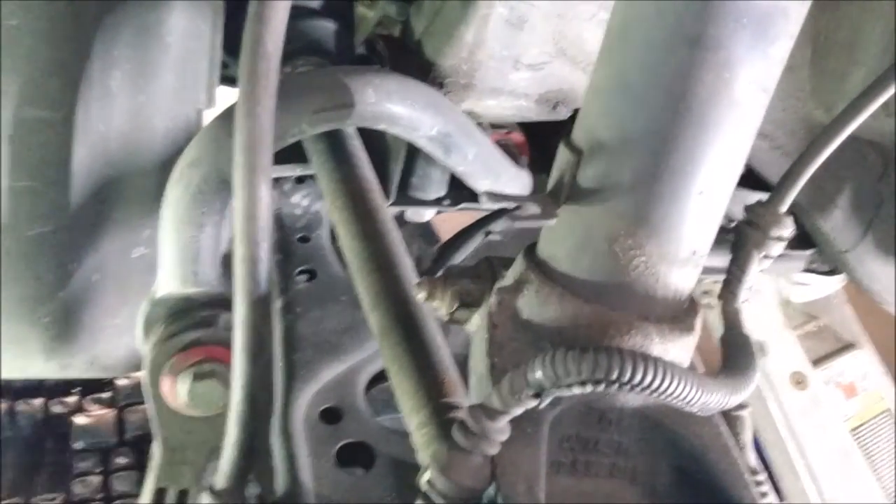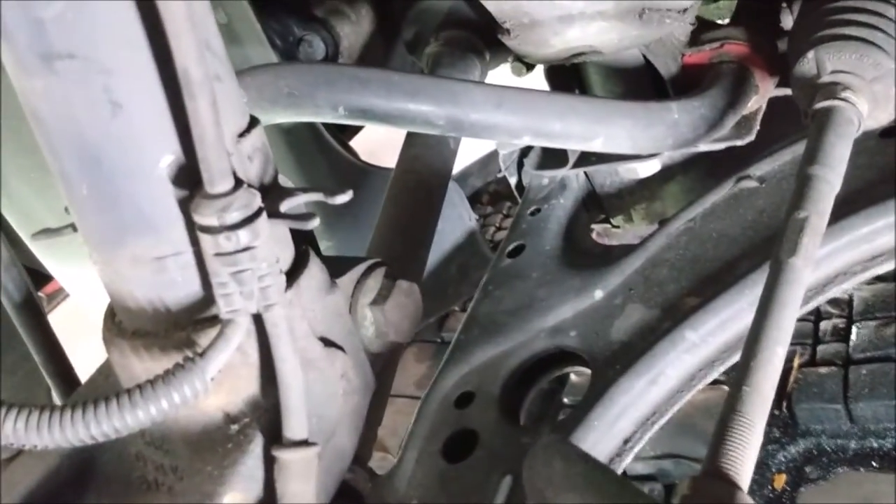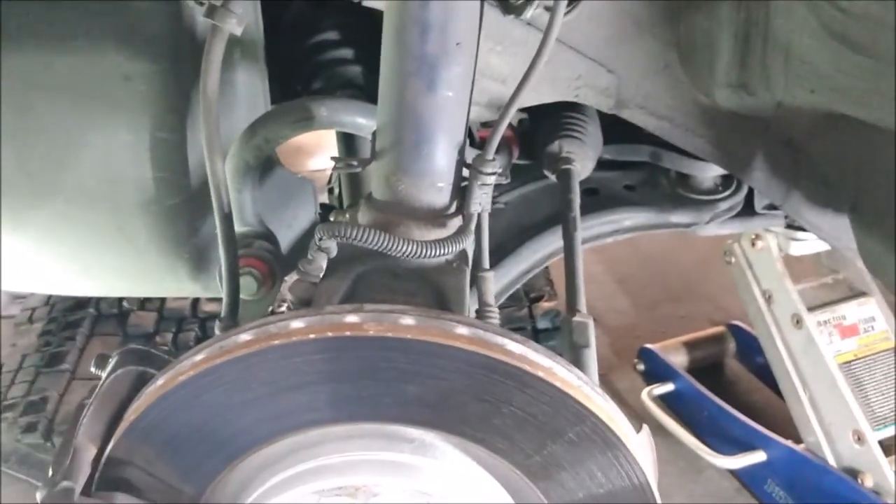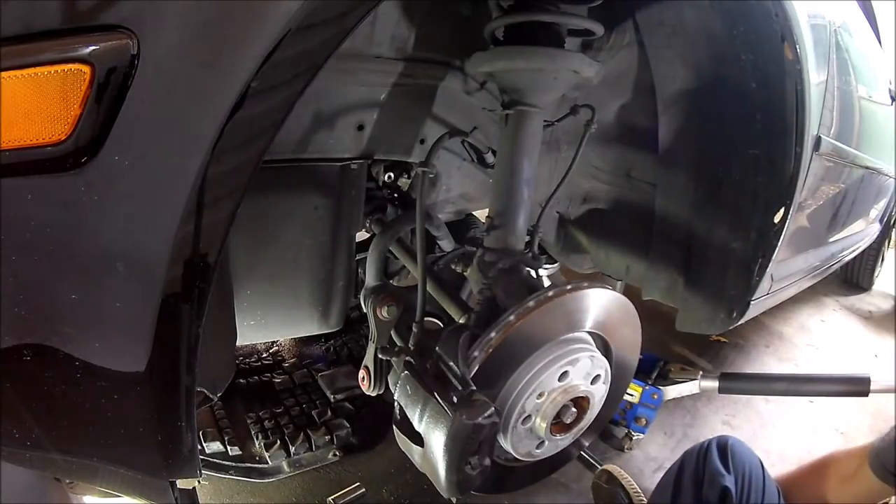The bottom of the strut fits into the hub carrier. The hub carrier has a pinch bolt that clamps the strut in place, so that pinch bolt needs to come out. The bolt also has a nut on the end, so I remove the nut and pull the bolt out.